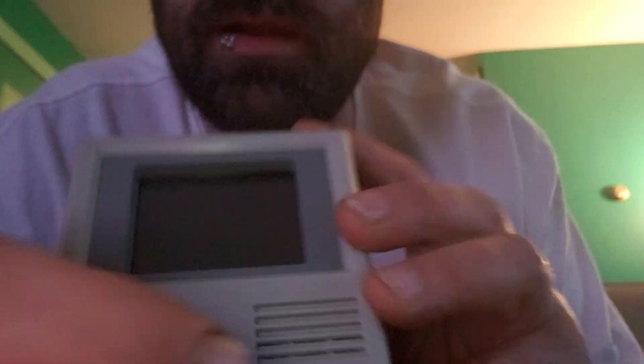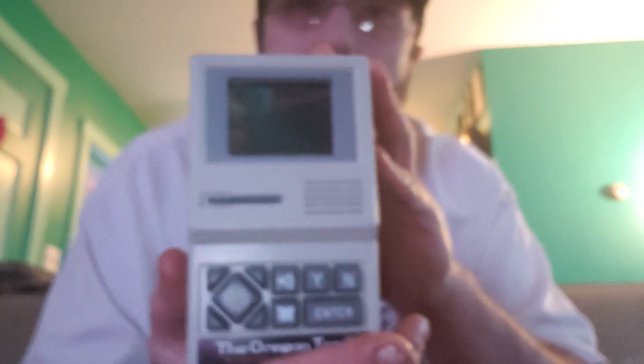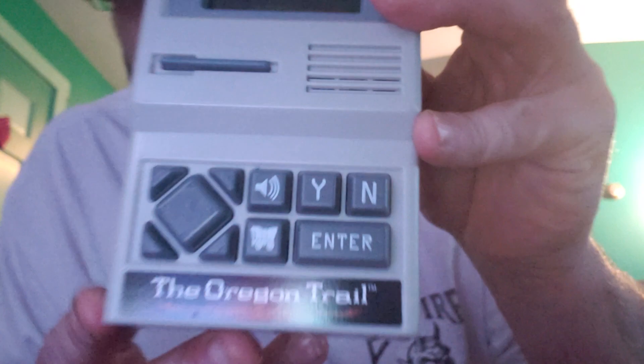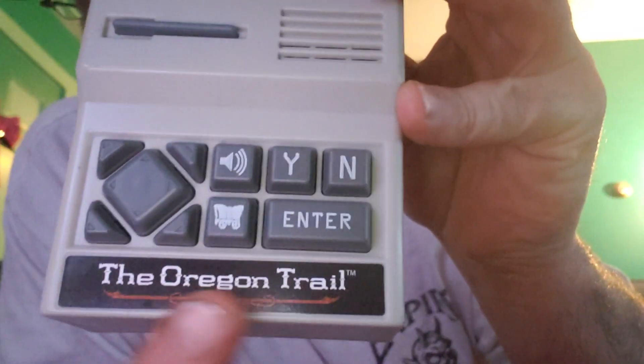There's the wagon. I'm not going to play this in this video, but I am going to probably do a video playing this. It looks like a cute little Apple computer. Sorry, my phone's a little blurry — autofocus, come on, autofocus. This is a really bad video, but hey — Oregon Trail, baby. The Oregon Trail.